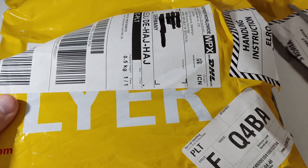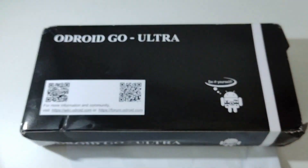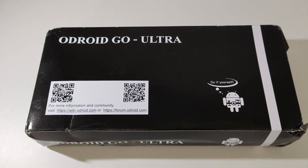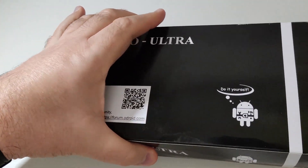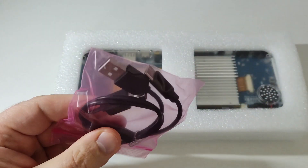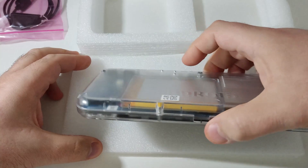I'm just unboxing the packaging here. This is the box — it comes with the invoice. I'm trying to keep the videos short, probably under eight minutes. This is just a quick unboxing video, and in the future I'll make another video about the gameplay and the systems the OGU can emulate. Basic packaging here from Odroid Hardkernel, and the unit itself — this is a USB-C charging port.